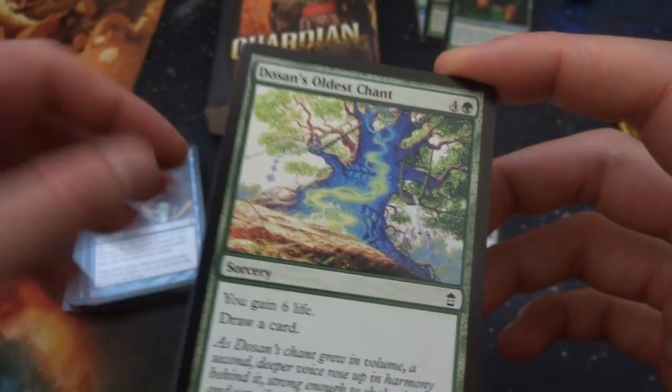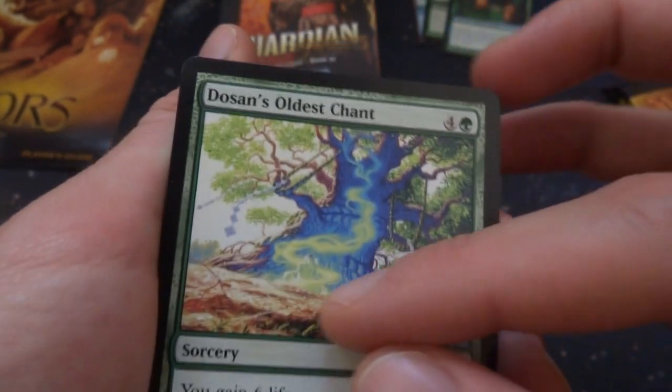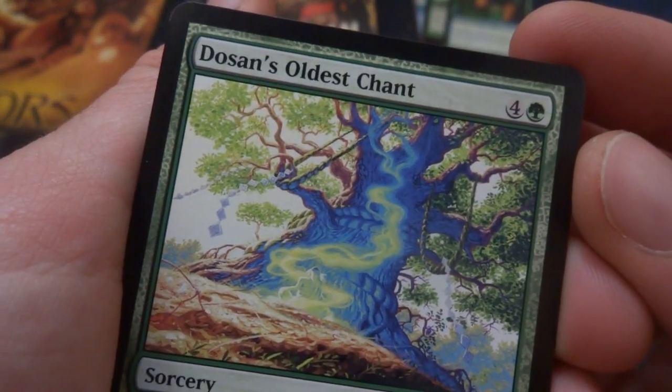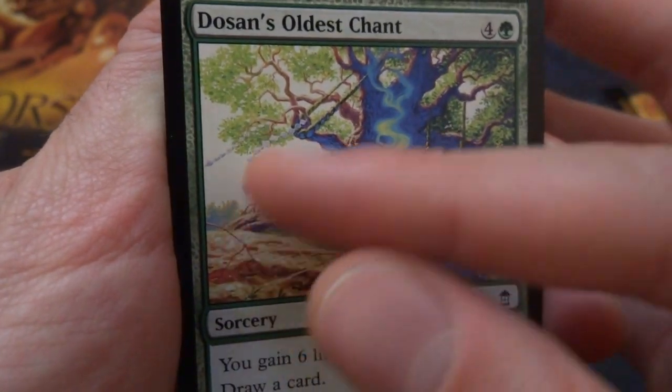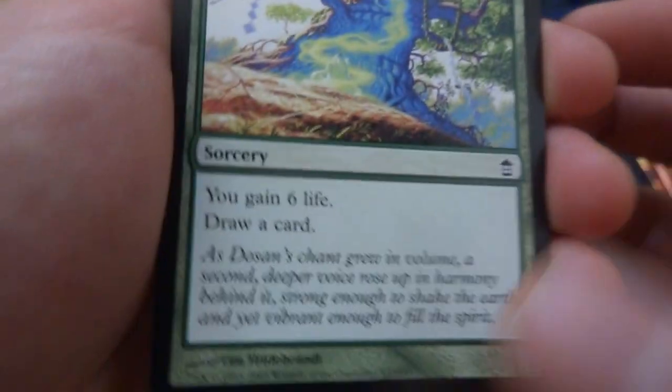Got Dosan's Oldest Chant — four and a green: gain six life and draw a card at sorcery speed. Looks like this person is praying in front of a giant tree, giving it energy. Beautiful art — look at the blues in the trees, the lovely foreground, some huge ropes going up to the tree — by Tim Hildebrandt.